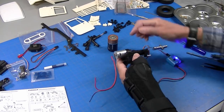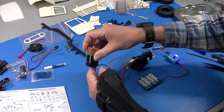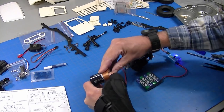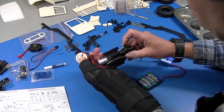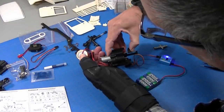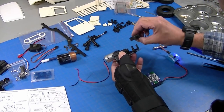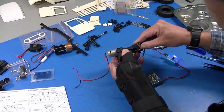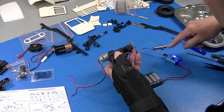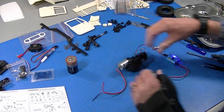Next step is setting up the transmission. I soldered a couple of wires on here so I could run the motor and test the shifting. The shift rod goes in and reduces it to low gear. They've got a little servo — I attached an arm and it just drops in here. When the servo turns it pushes this in. You just screw that down and the transmission will be ready to install.